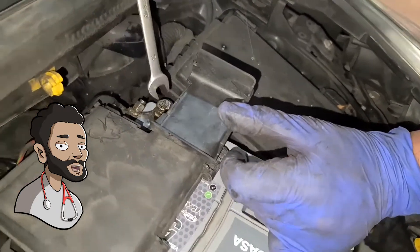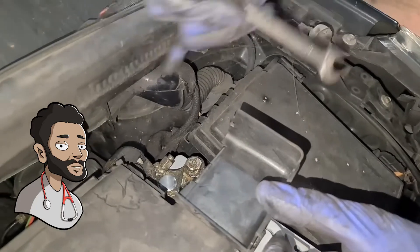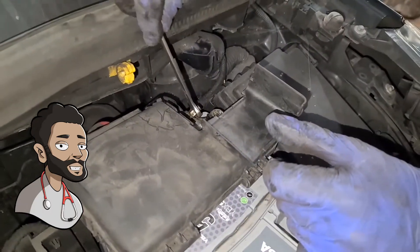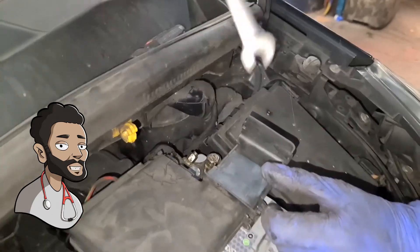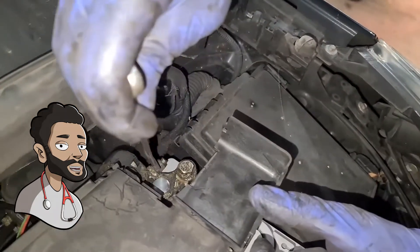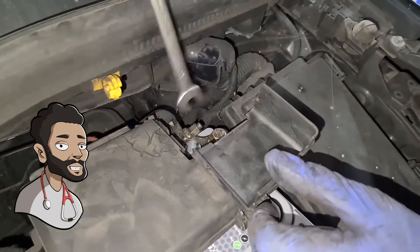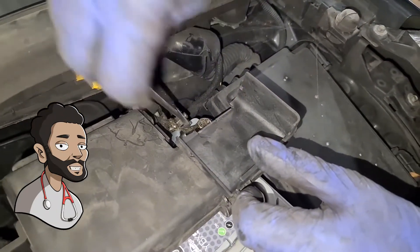Now you've got to remember with the live terminal — if there is anything metal on the body and you're using the spanner and touch the body at the same time, it could spark. So just be careful with that. Whatever you do, just do not let it spark. Otherwise you will jump — because I do... not really, I'm just joking.